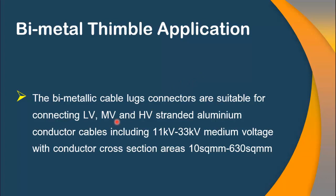These bimetallic cable lugs are suitable for connecting low voltage, medium voltage, and high voltage standard aluminum conductor cables, with a voltage ranging between 11 to 33 kilovolts and with cross-sectional areas of 10 to 630 square mm. I hope you understand how you can use aluminum cables in different installations without any problem. I hope you liked this video — for more interesting videos, stay tuned and don't forget to subscribe to our channel.